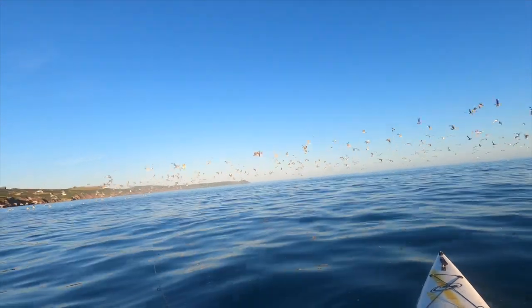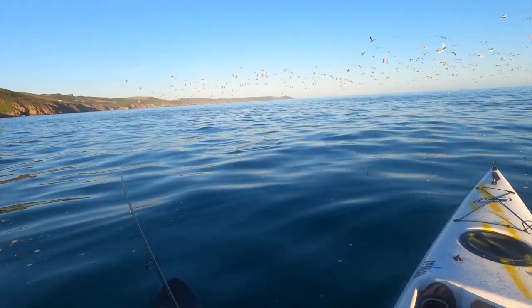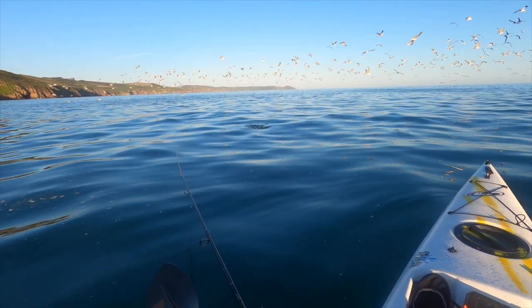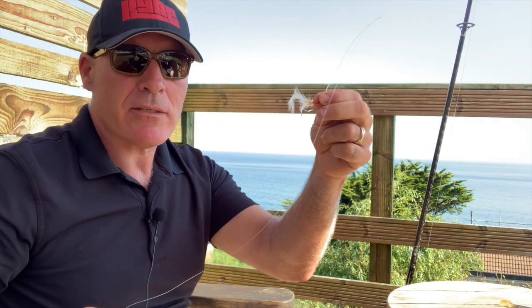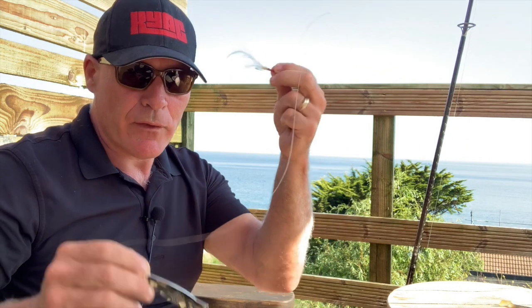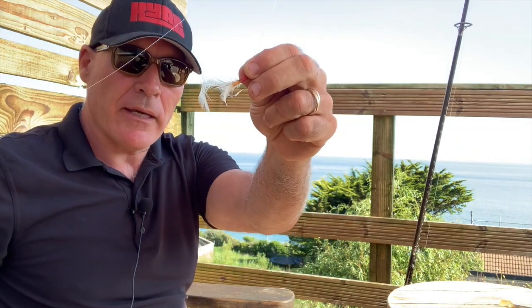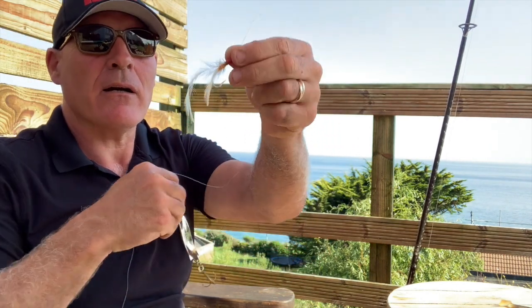As you're probably aware, bass and mackerel in particular love to get into a feeding frenzy — they all go on the boil together. So the theory is: if Mr. Bass sees one fish chasing another fish, the predatory instinct kicks in and he wants to eat this fish before this one. Often you'll catch on the feather and often you'll catch on the main lure.